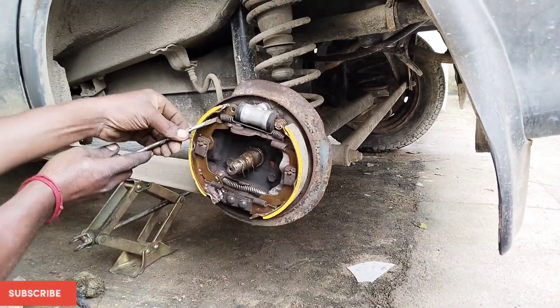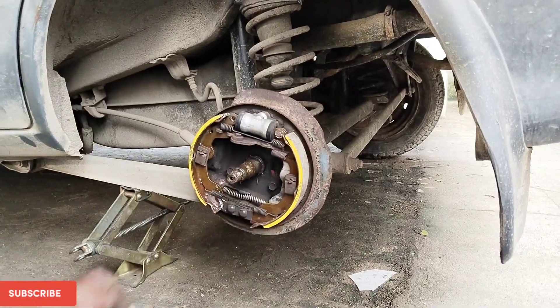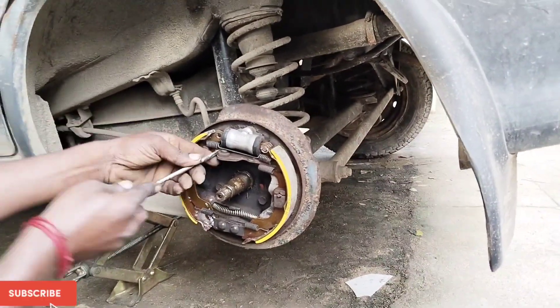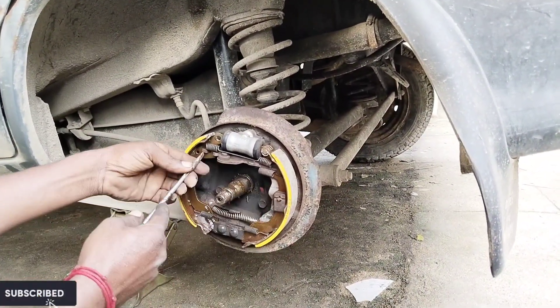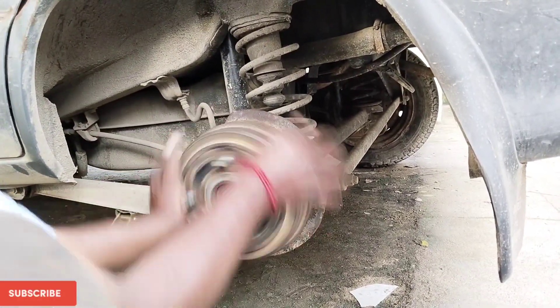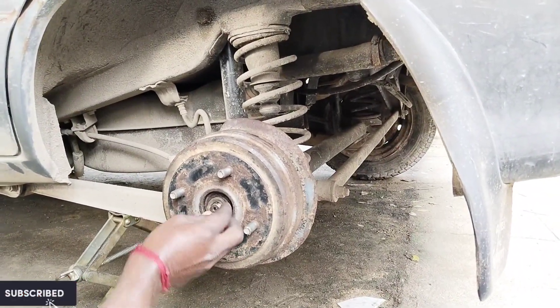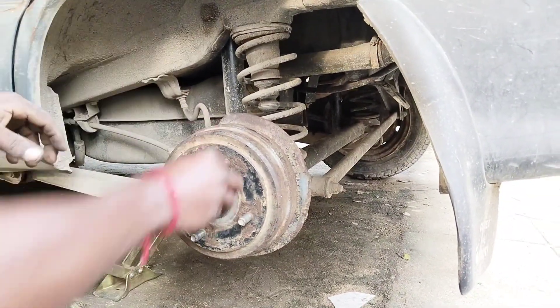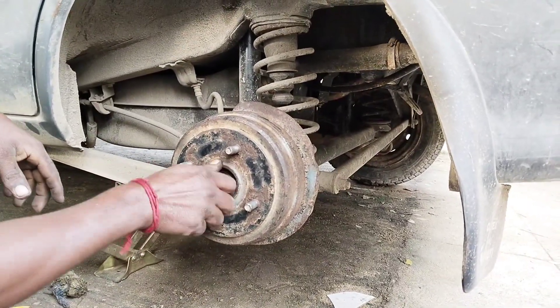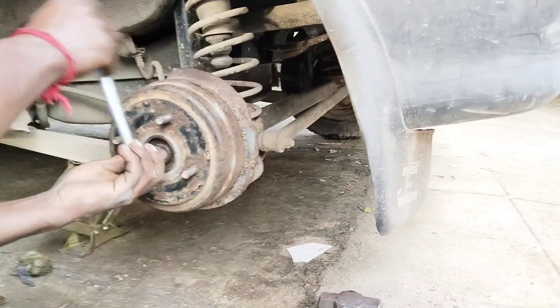Ensure that the wheel drum rotates freely — otherwise we have to adjust a little. It's done. Close the drum, place the washer and put the nut back in its position. The size for this nut is 22mm.